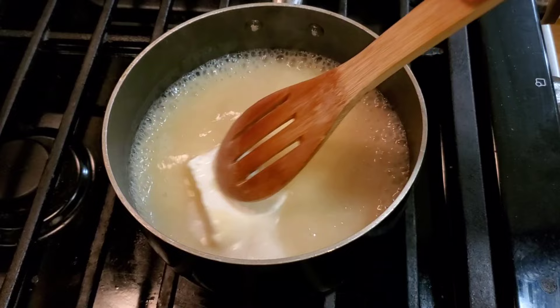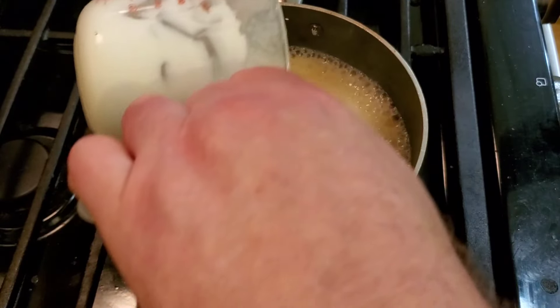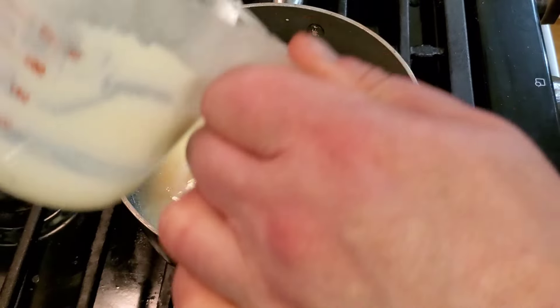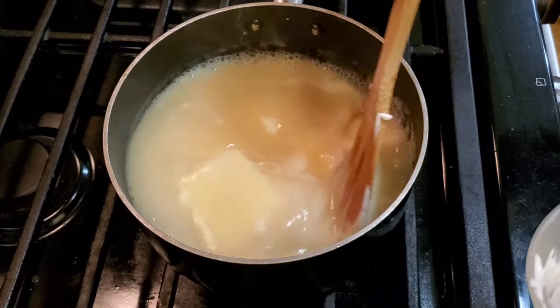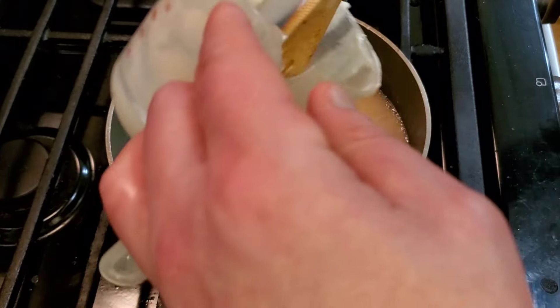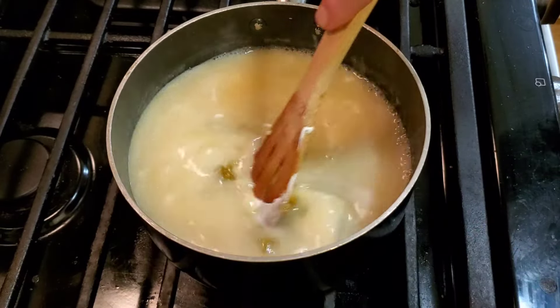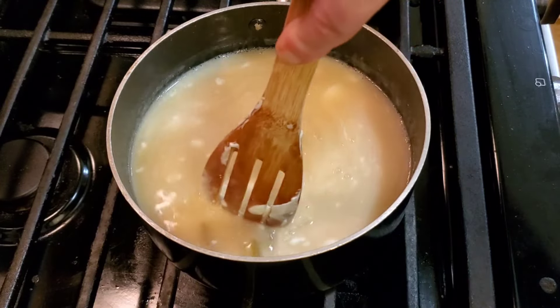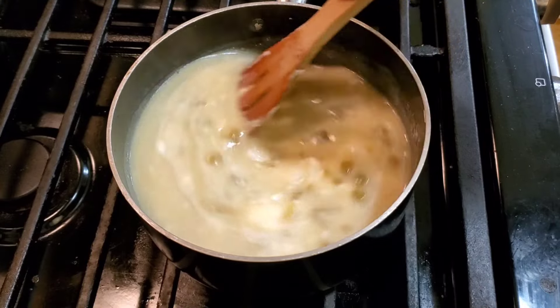We're ready — we're going to add the cream cheese and the sour cream. I'm going to turn it down a little bit. Oh, it smells so amazing. We just want a nice thick sauce, and we're going to dump this sauce over the enchiladas. The last thing going in here is our green chilies, so we're just going to mix all of that together, and then we'll come back once it's finished — man that smells so good.